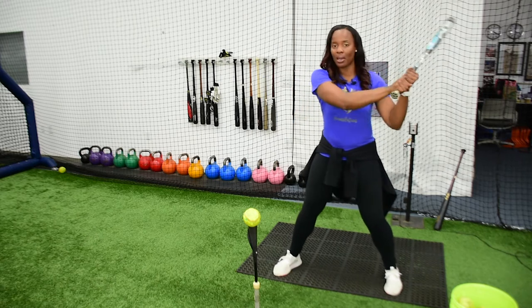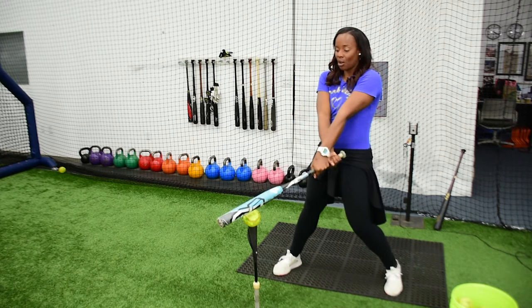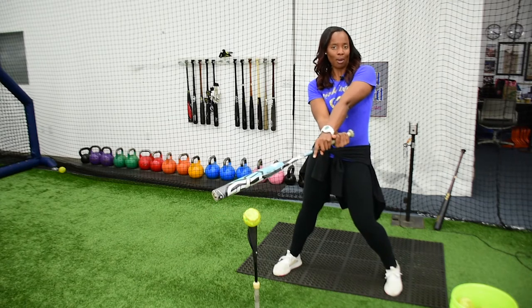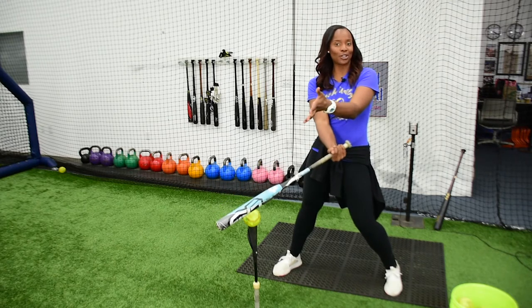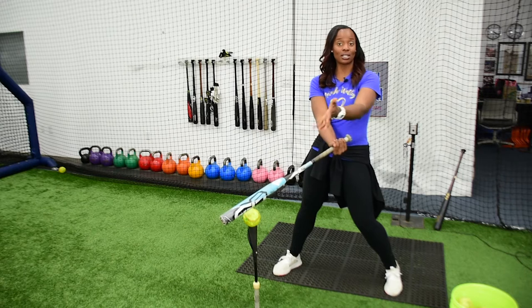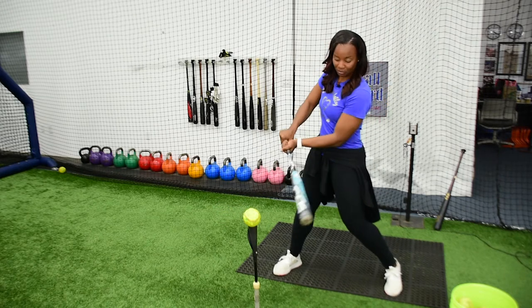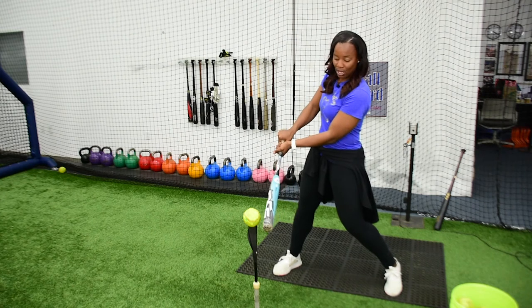What I don't want is my hands to be casted out. I don't want to be palm down with my top hand and palm up with my bottom hand. This is a little dramatic, but just trying to give you a sense so you can check yourself when you're at home. So make sure you're staying behind the ball — palm up on top, palm down on the bottom — staying behind on contact.